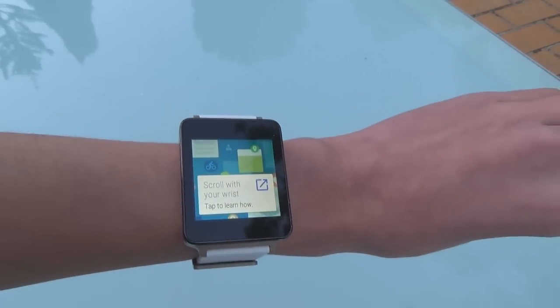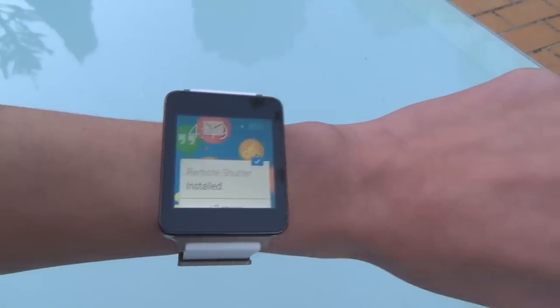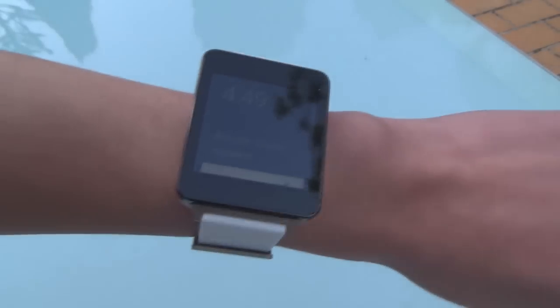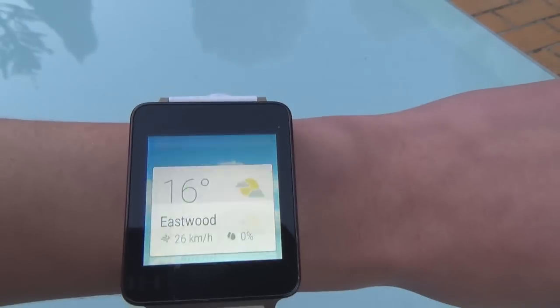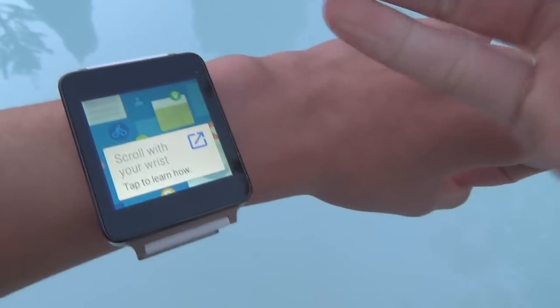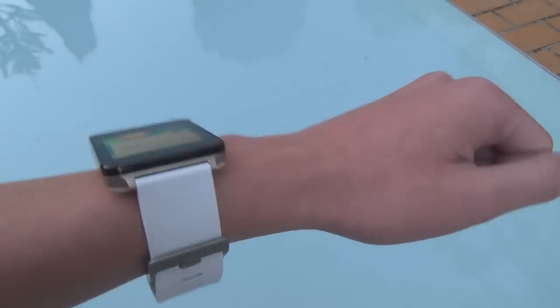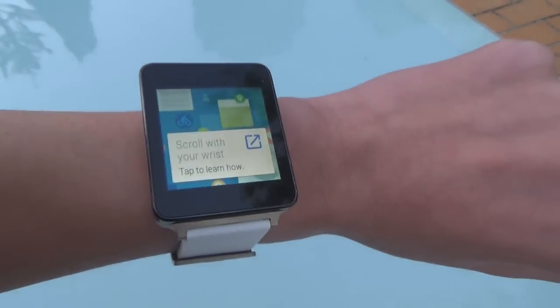There's another new feature called wrist scrolling — I'm not sure of the exact name but we'll see it in the settings menu later. Basically you flick your wrist to move the cards up and down. It's still a little bit dodgy right now. It really depends on how hard you fling it, and if you have a small wrist and your watch moves down it can cancel or reverse the effect. So you've got to fling it just right to get things working properly.